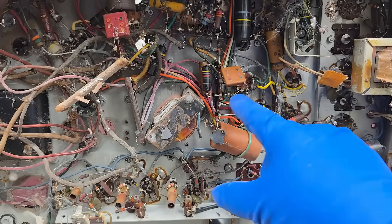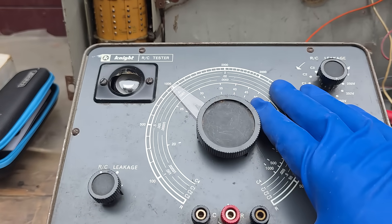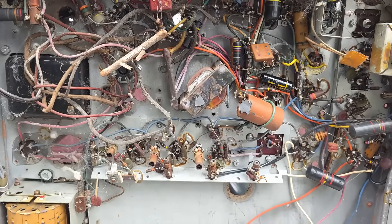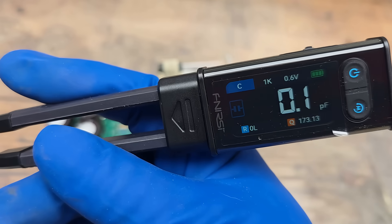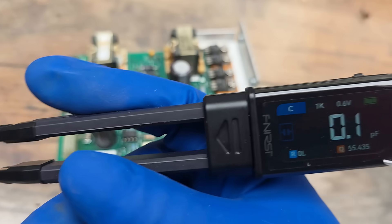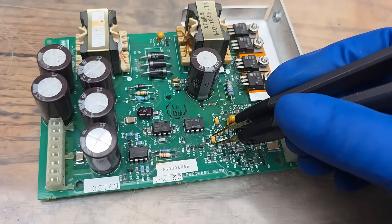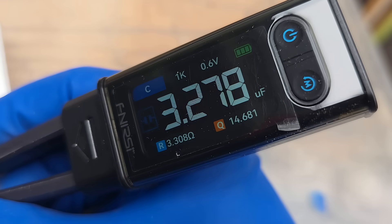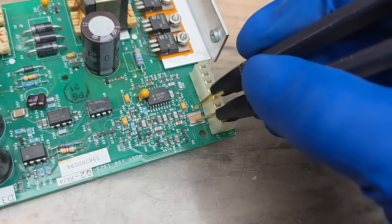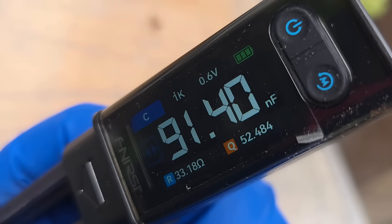Checking bumblebee capacitors - we know those are all bad. This is not really necessary because if you're restoring one of these TVs, you're just going to replace all this stuff anyway. An area where this would really shine is vintage transistor radios, checking the electrolytics. With the tweezer form factor, it's sort of made for surface mount. So let's try some surface mount. We'll try one of these little orange tantalum capacitors - that's obviously a 3.3 microfarad tantalum. Let's try this multi-layer ceramic - it's measuring basically 100 nanofarads.